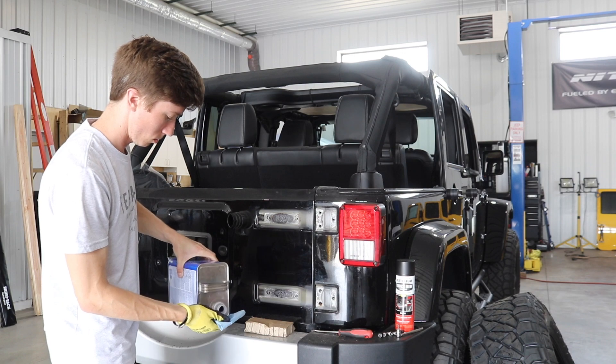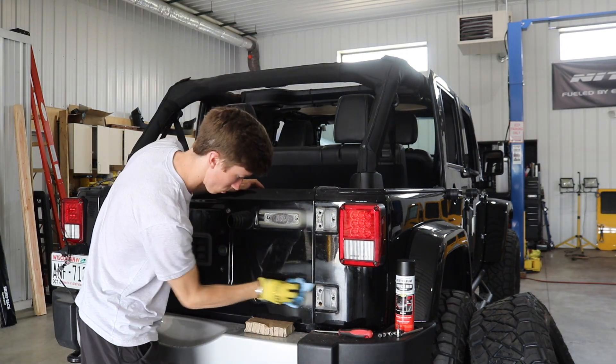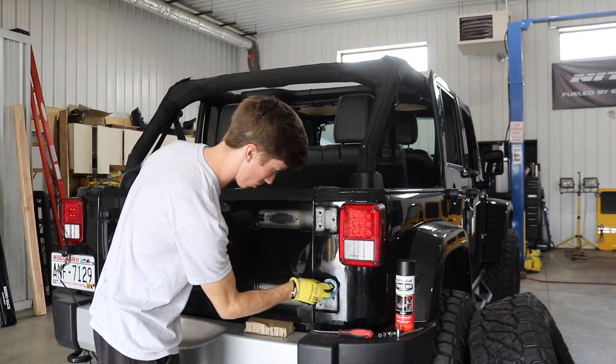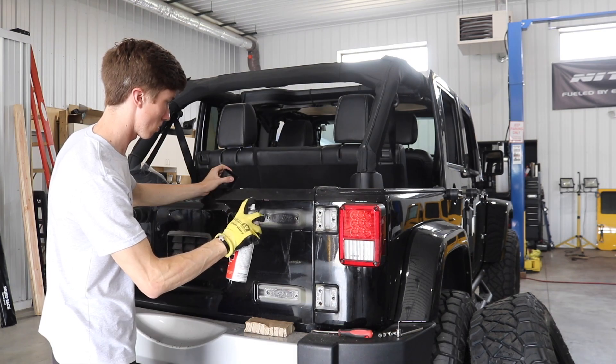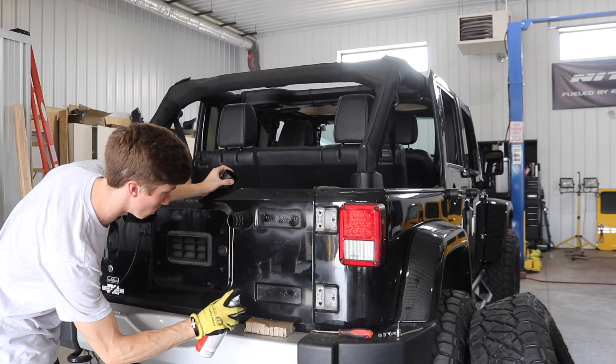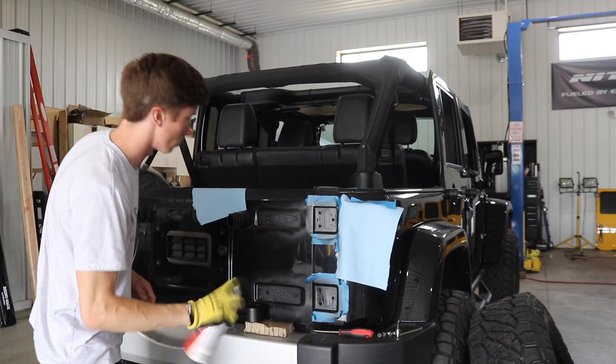After removing the factory hinges off the Jeep, we noticed that there was quite a bit of rust left where the hinges were removed. So we went ahead and ground those down, then used a lacquer thinner to clean them, and then sprayed over them with a truck bed liner just to make sure they don't rust even further after we put on the TeraFlex hinge carrier.